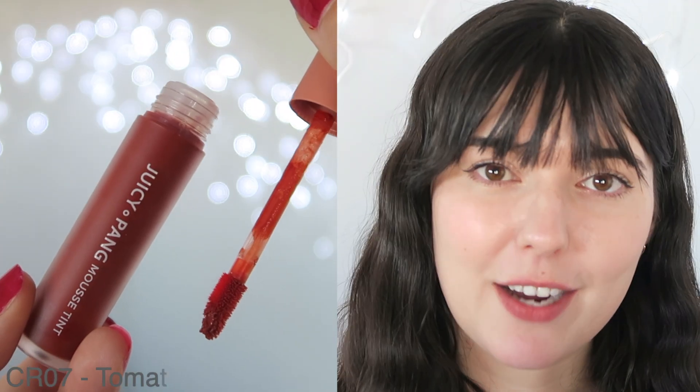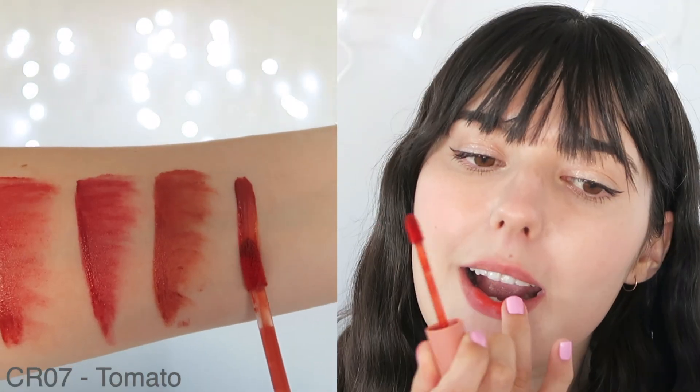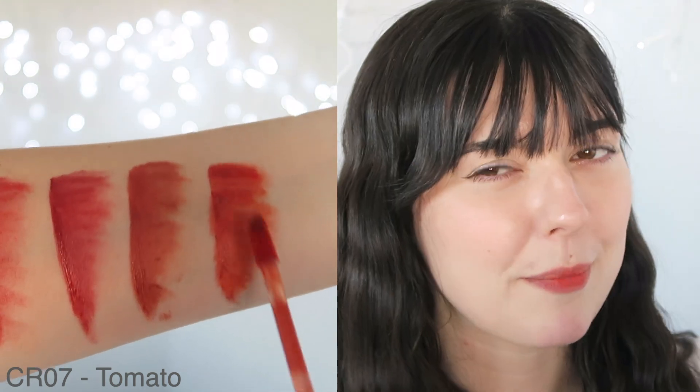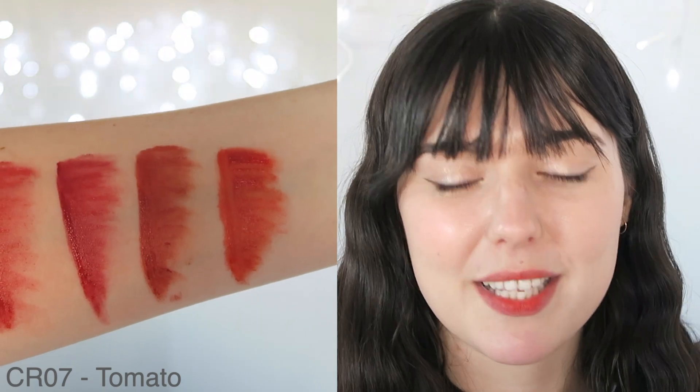The next shade is CR07, so I'll do the same gradient. This is how it would look as a gradient. This is probably not one of my favorite colors, but it's okay. And then the full lip cover looks like this. Again, it's not my favorite color, but that's just my personal preference — I still think the color itself is nice. It's just not one that I would reach for on a day-to-day basis. I do really like the formula of these products though. They are really soft and velvety without feeling too silicone-y, which is really nice. So this is CR07.